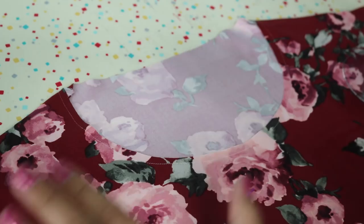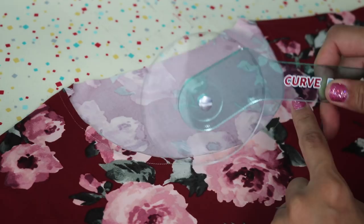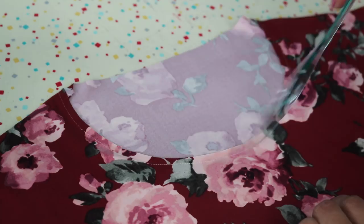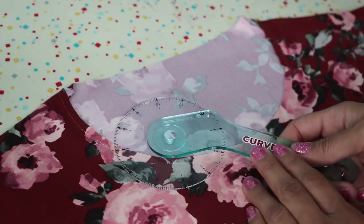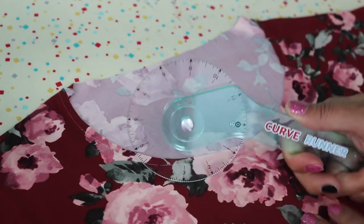Now we're moving on to the neckband — this is the last thing we need to apply to our top to have it completely finished. The handiest tool I could recommend is my Curve Runner, which we carry in the online shop. It's a clear acrylic circular ruler that comes in super handy, especially for measuring around rounded areas like armscye when setting in sleeves, and especially for all the neckbands. I use this every single time I make a top out of stretch knits.